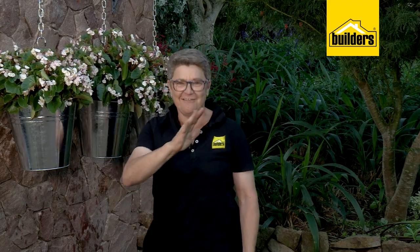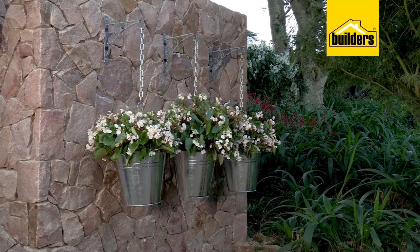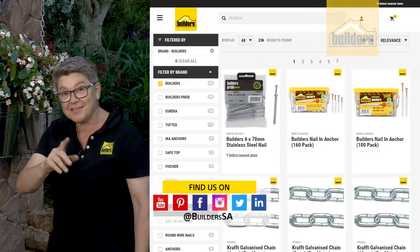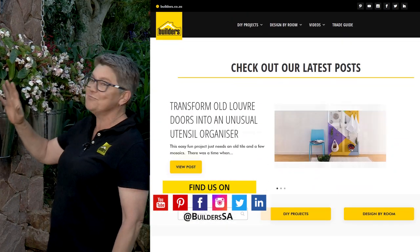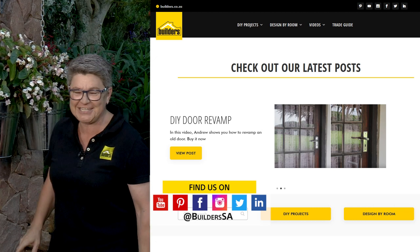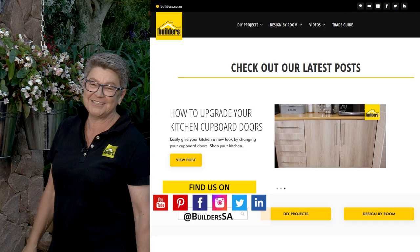Well there you go - taking an average wall to seriously above average, taking vertical gardening on a different spin. Remember everything I've used today is available from your local Builders, either in store or online. Also check out the blog because there are loads more great DIYs, videos, and articles to keep you informed and up to date on all things gardening. Get to Builders and get it done.